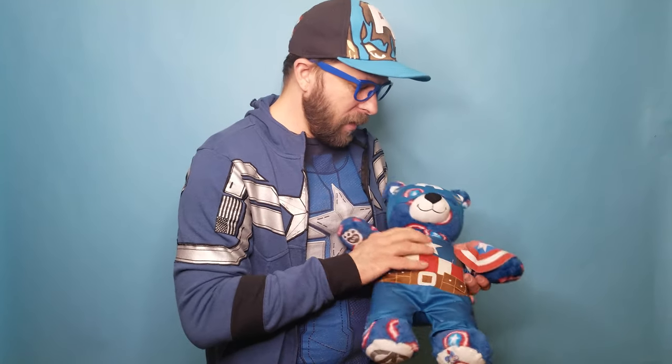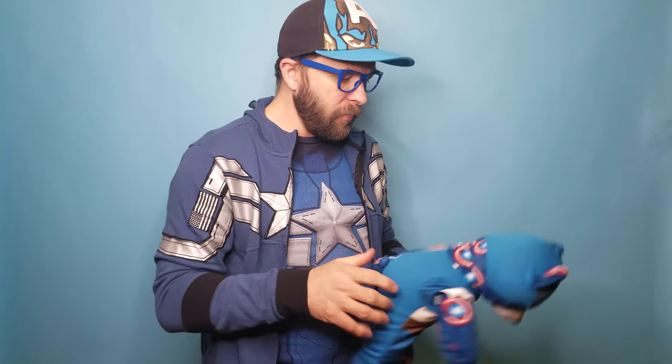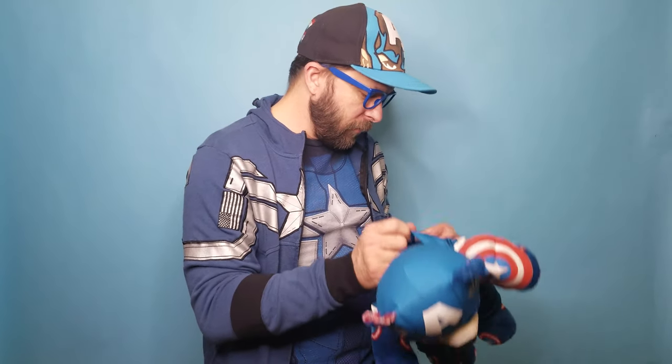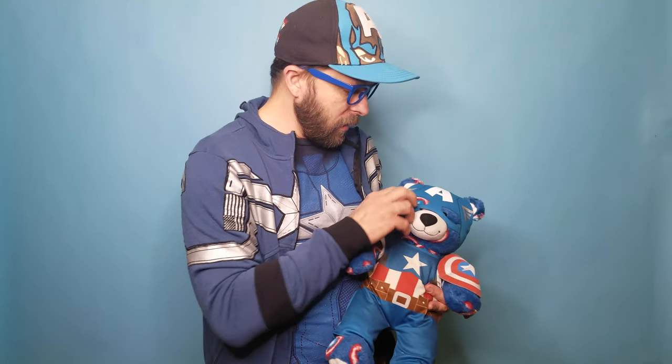They are pretty cool — I like the little art they put on there. Again, it's got the same kind of detailed front. They're kind of blending the back; they didn't do a full design on both front and back. But he does have his little shields all over his body, which kind of shows in these Captain America designs.